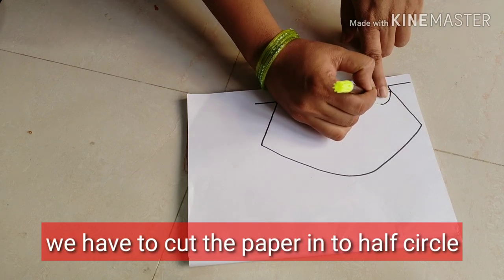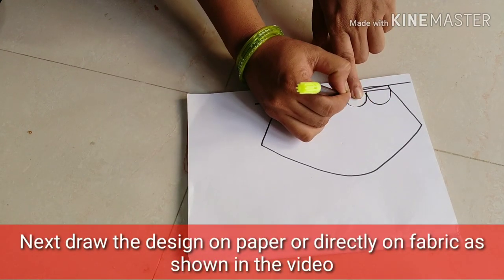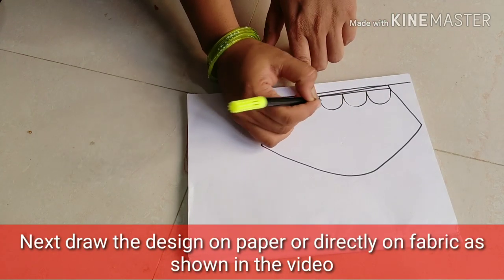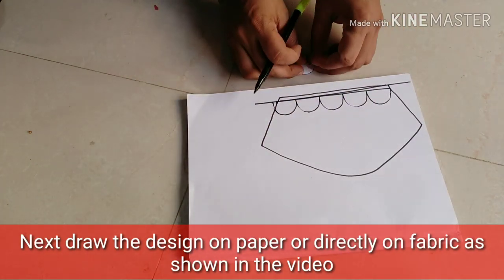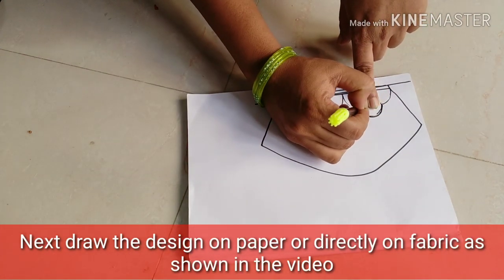We will cut the stitches in a half circle shape. First, let's do this. Next, we have a line here, and we have two half circles in the middle.